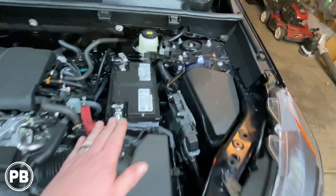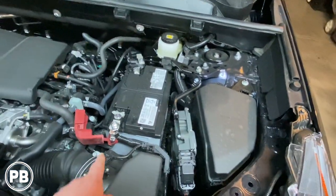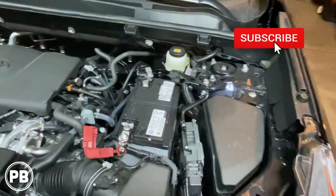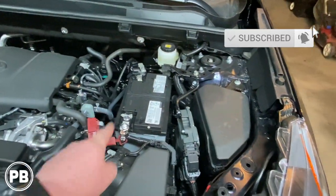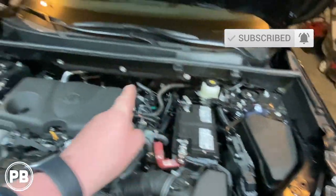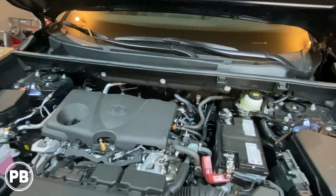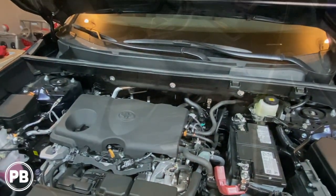Here we are underneath the hood. We've located the battery on the driver's side. Underneath this cover is the positive post that we're going to use to power our amplifier. We're going to run wire from that positive post through an inline fuse, through the firewall through a grommet on the passenger side, to the passenger front seat area.